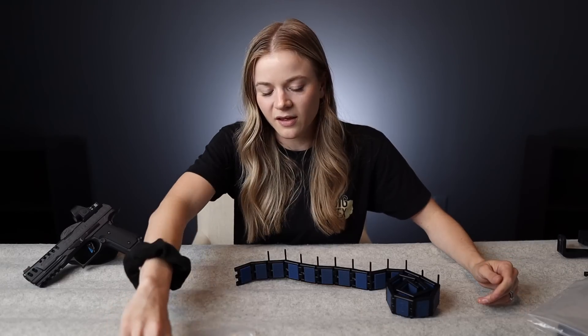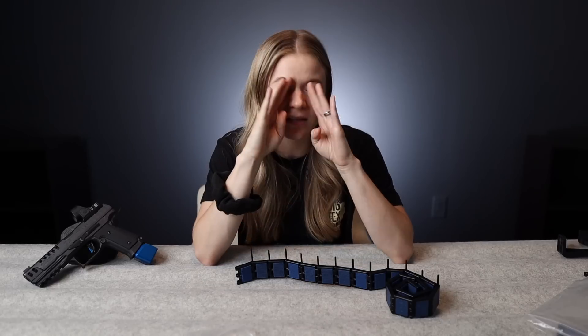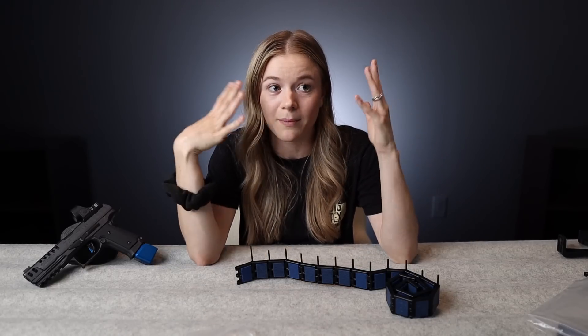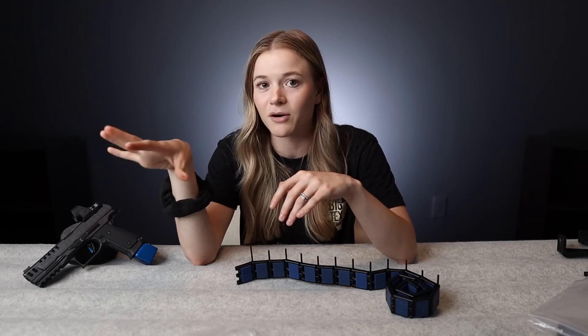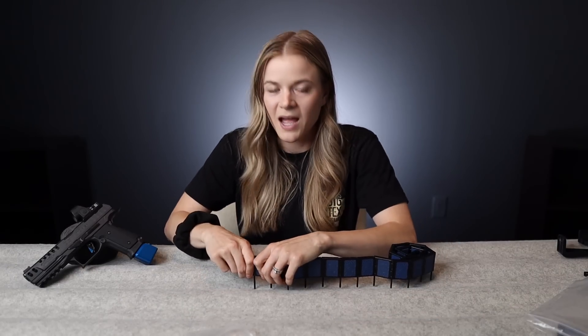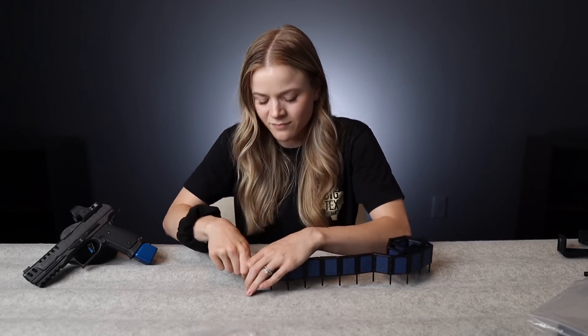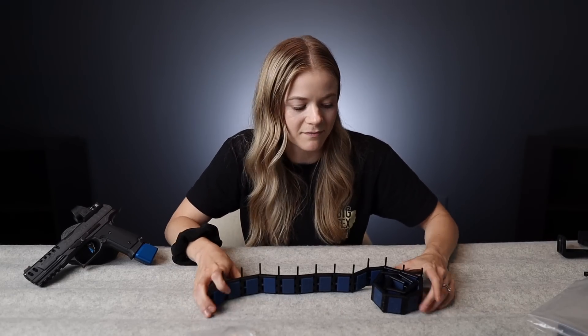The problem with smaller number MOAs, especially once you get down to 1 MOA, is that it provides way too much feedback for my eyeballs. I would much rather have a higher number — 5 MOA is nice. I'm down with 5 and 6 MOA dots. Anything below probably 5 is just not my thing.